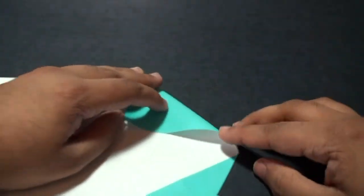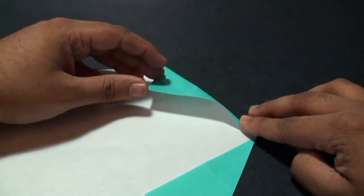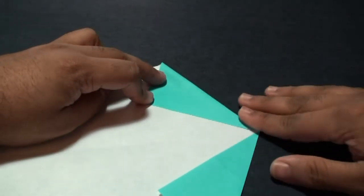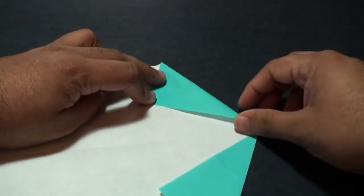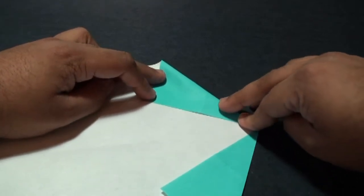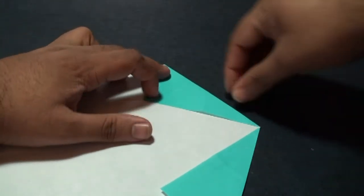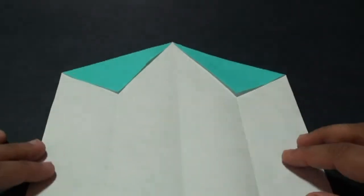Grab this flap and fold it down at an angle like this. Make sure this tip is touching that crease. Once it's aligned, crease it into place. You should then get this shape.